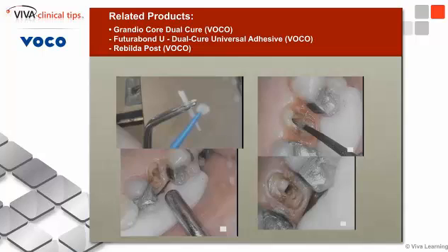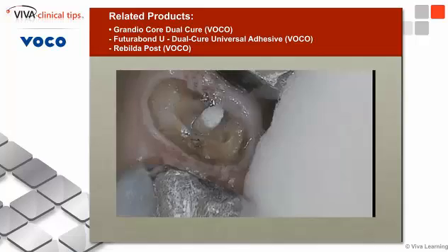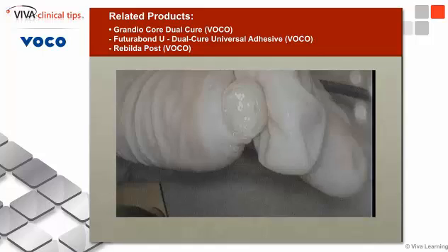I then go in and place the bonding agent — and these are different materials, so I don't want you to think it's the same thing. I dried it off, let it cure, placed the build-up material into the tooth, and then placed the fiber post in. There we have the post inside the canal.